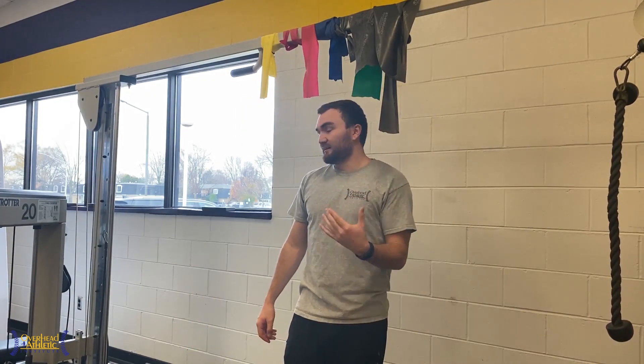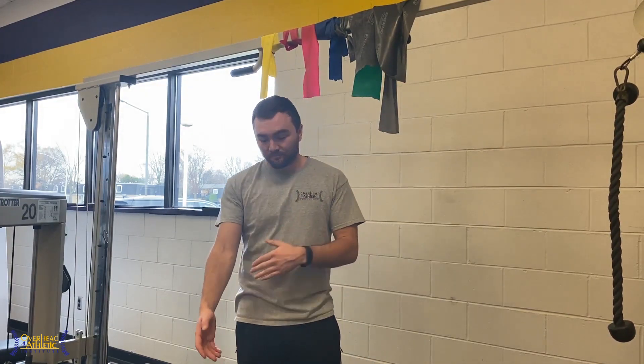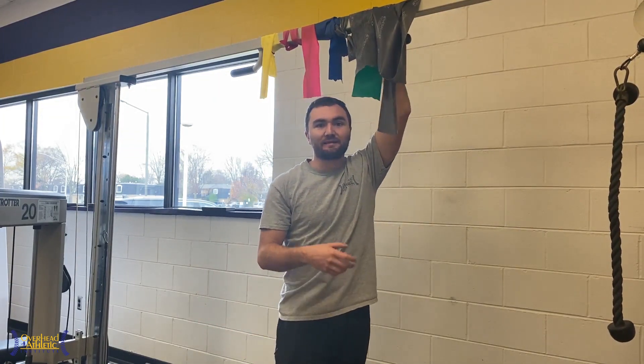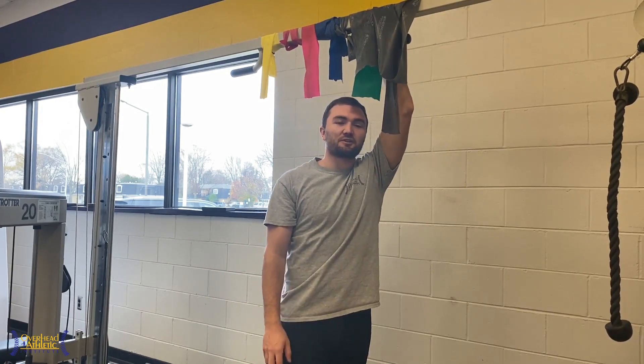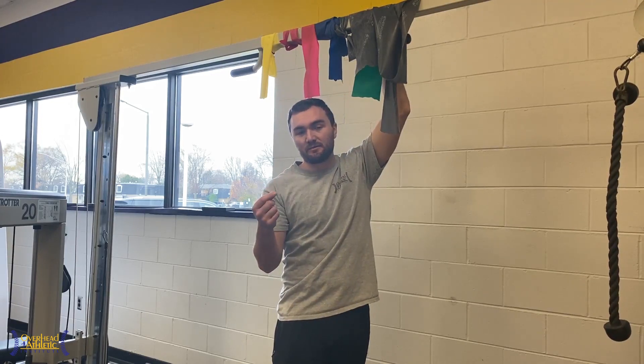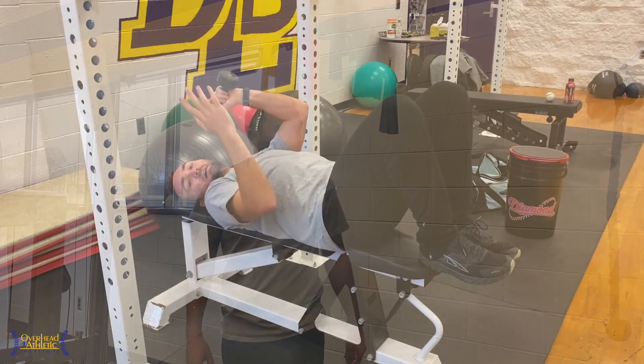It's important to know that we're often dealing with posterior impingement in the elbow at the same time as triceps tendinosis. When that's the case for throwing athletes, we want to do some decompression on the posterior aspect of the elbow as well. The most effective ways are with a manual therapist or physical therapist who can do the techniques manually. When that's not an option, you can do the techniques on your own to decompress those posterior elbow tissues.